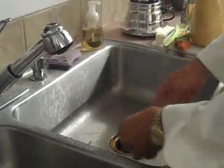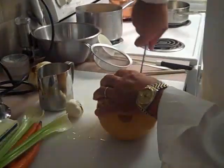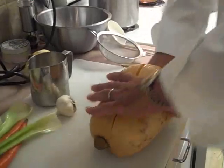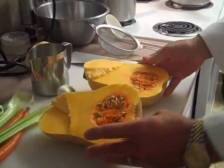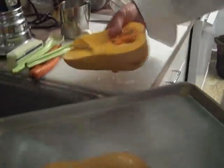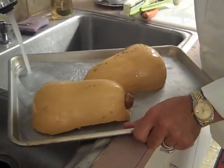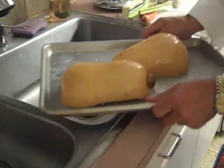What we're going to do here is first take this butternut squash and cut it in half. When I cut it in half, I'm going to place it on a sheet pan and put a little bit of water on it. This will help steam it a little bit once it's baking. This is going to go into a 350-degree preheated oven for about an hour.